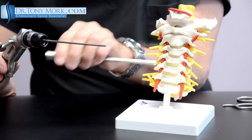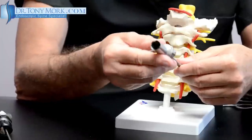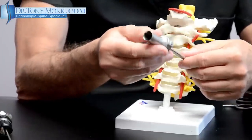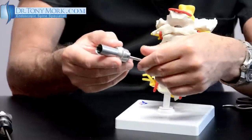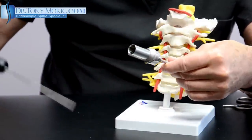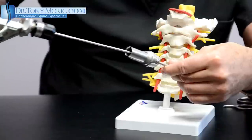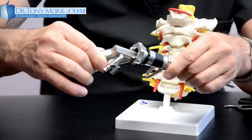Once we have this cannula — cannula meaning a hollow tube — it will allow the channel to the inside of the cervical disc. So it's going to be like that. At this point, the scope can actually be placed in here.